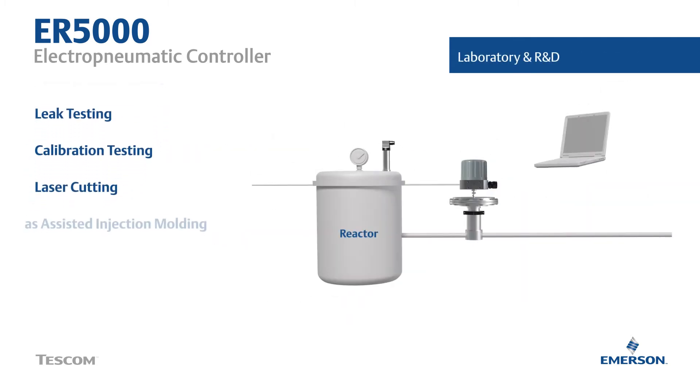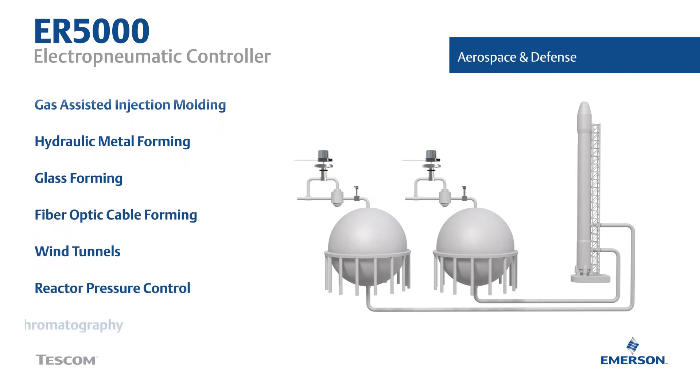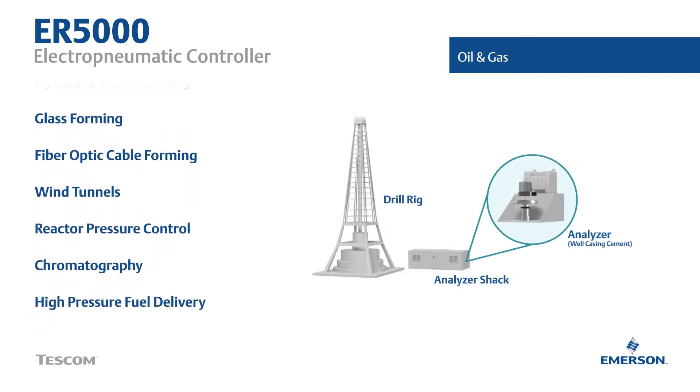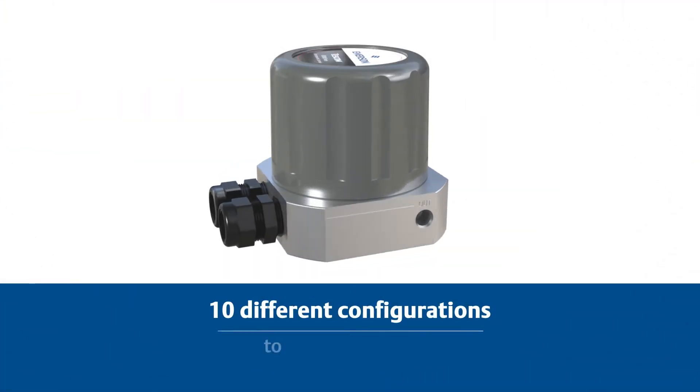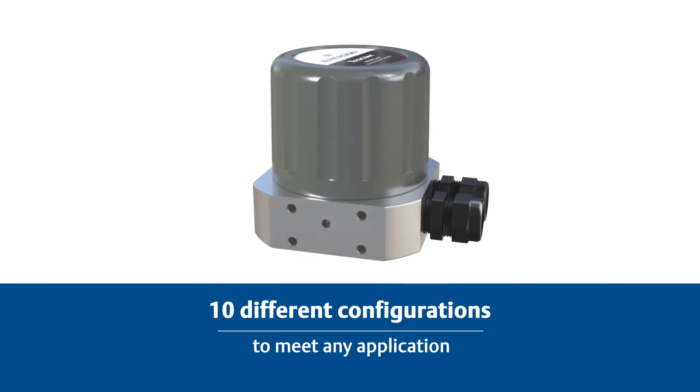Usable on almost any regulator, the ER5000 is flexible enough to meet the needs of the most demanding users. It's offered in 10 configurations providing flexibility for your application requirements, no matter how simple or complex.